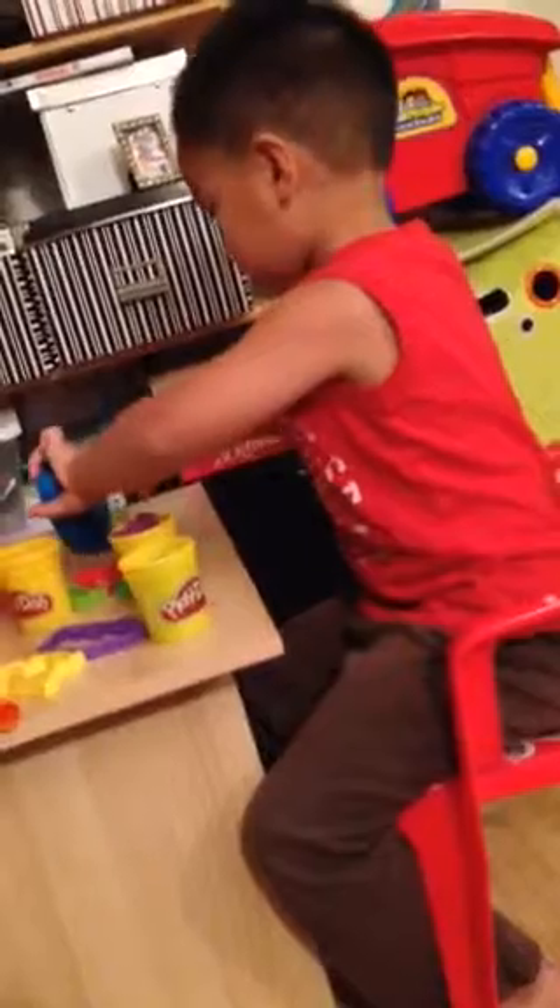And you use the scissors to cut the hair off. See, it's like a haircut.